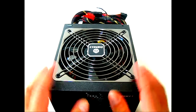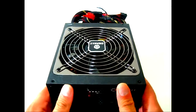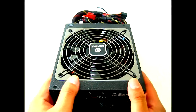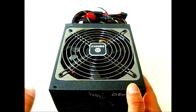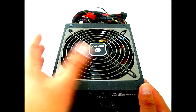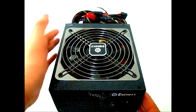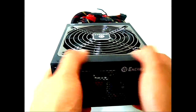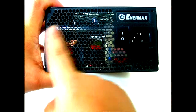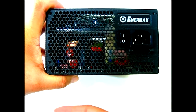It looks very similar to the Maxrevo unit except it doesn't have the gold cover — this is a Platinum design. The body looks textured but is actually not as rough to the touch as it appears, so dust shouldn't really be a problem. Initially from pictures I was concerned the texture would trap dust, but it feels smoother than expected. At the back you can see the high-quality components through the honeycomb mesh, and hot air can also exit through there.